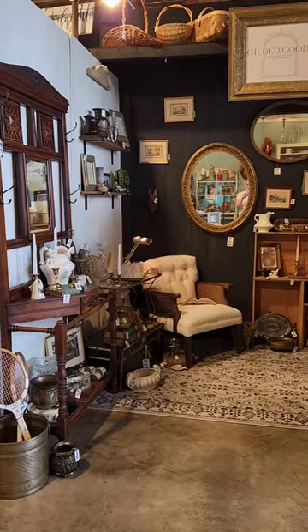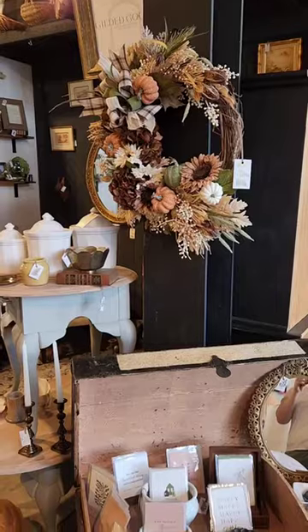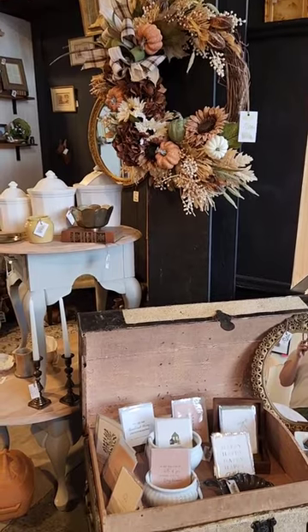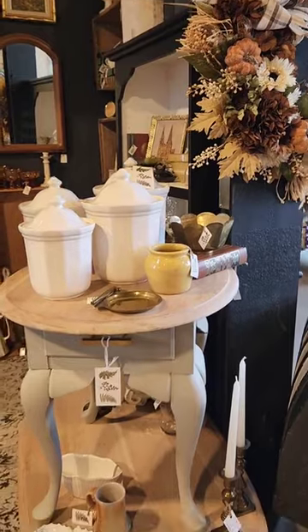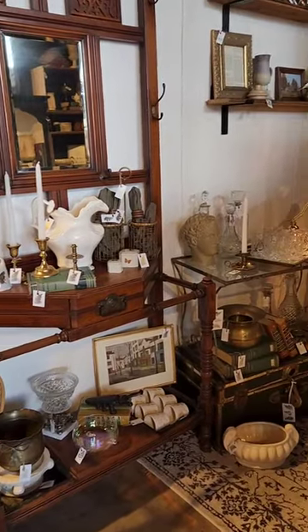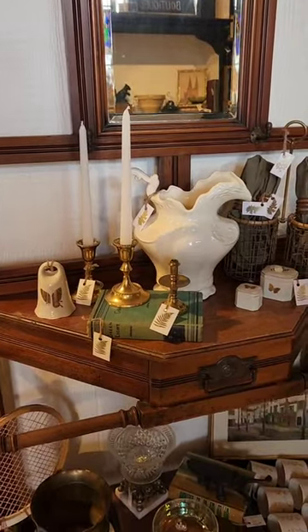We did a lot of tweaking and rearranging because we wanted to make sure that everything looked perfect. We were so pleased with how everything turned out. Our goal was to make sure that you could see each individual item, but that it all felt put together and part of the same collection. While it can be fun to dig through an antique booth, it's hard to make a sale when customers can't clearly see your items.